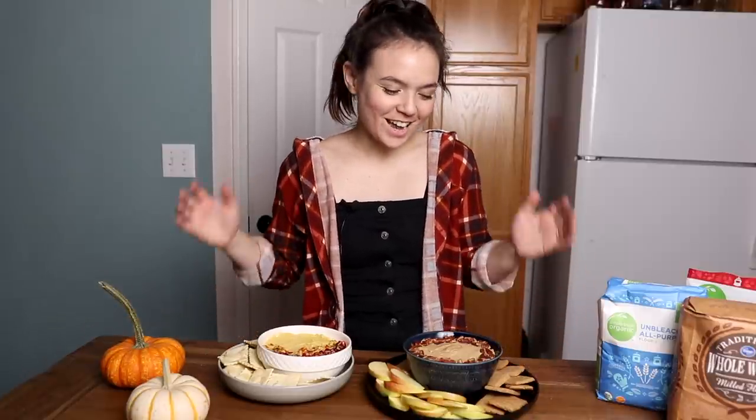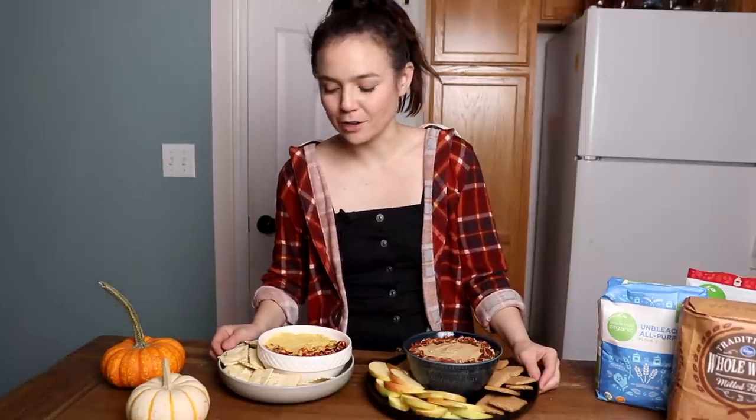That is it for today's video. Thank you so much for watching. I hope that you drew some inspiration from these recipes. If you try out any of them, I would love to know - you can leave a comment here or tag me in a photo on Instagram. And thanks again to Kroger for sponsoring today's video. I will see you guys soon.